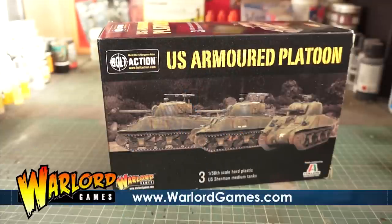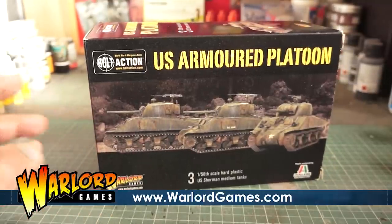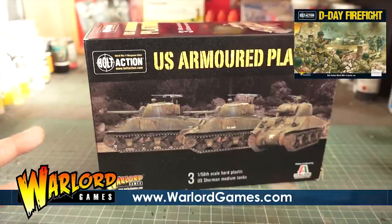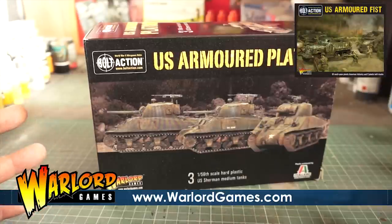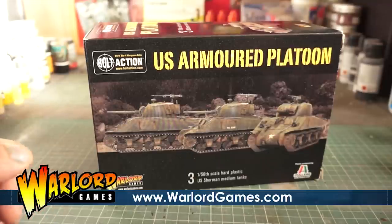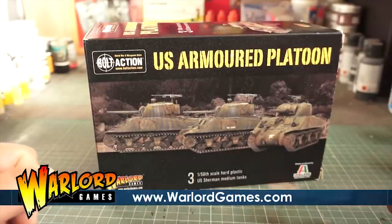Hi guys, welcome to another video of Warlord Wednesday. Today we're looking at the Bolt Action US Armoured Platoon. We've seen the starter kit, which was a fantastic box set, and moved on to the US Armoured Fist — something to transport our troops, with about 30 men and three half-tracks. Now we're moving on to some medium armour to protect the troops.